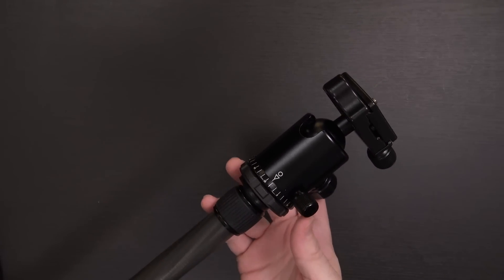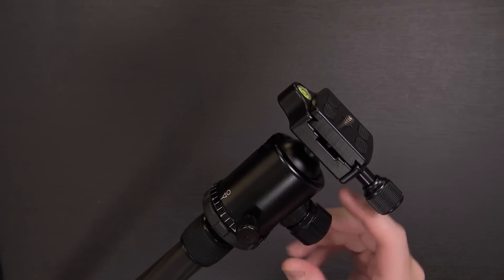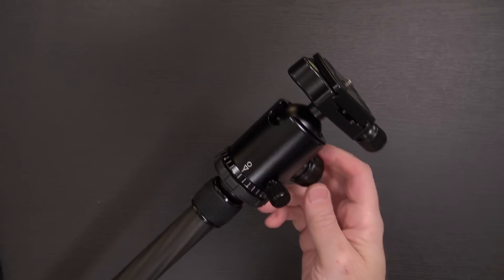As far as the other end of it, this is the ball head. And compared to the one I was using previously, this is a lot more robust, much more significant. All of the knobs on the previous one had a rubber grip on the outside, which started to slip over time. This one does not have that, which means they should stay strong.